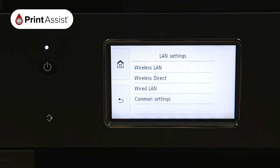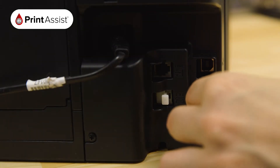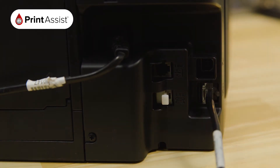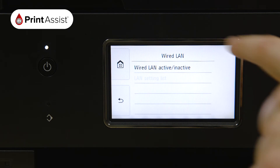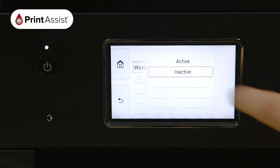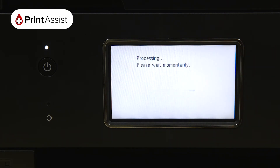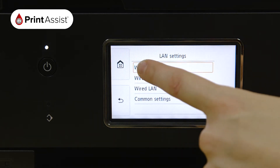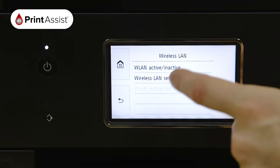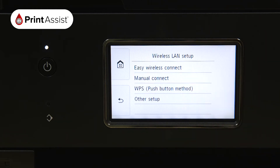The TR8560 is equipped with an Ethernet port for wired connections, so if you'd prefer to connect to your Wi-Fi router this way, go right ahead and activate the Wired LAN option. For Wi-Fi connections, choose Wireless LAN followed by Wireless LAN Setup, then Manual Connect.